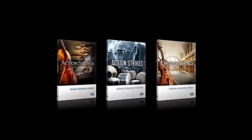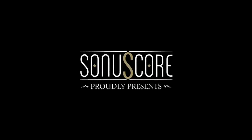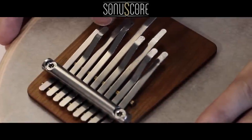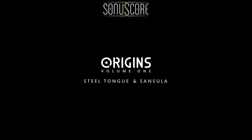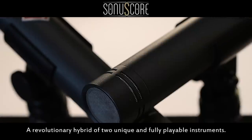After the huge success of Action Strings, Action Strikes and Emotive Strings, ZONOSCORE proudly presents the first product of their new Origin series: Steeltown and Zansala — a revolutionary hybrid of two unique and fully playable instruments.